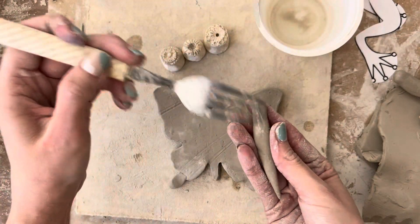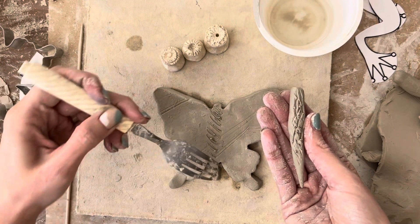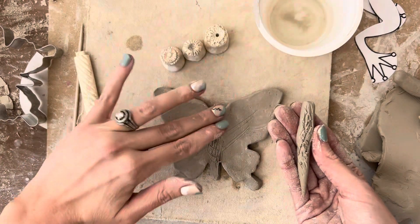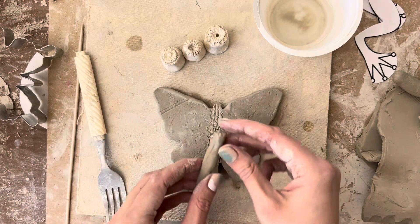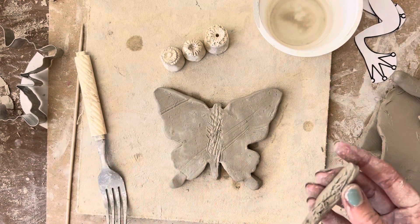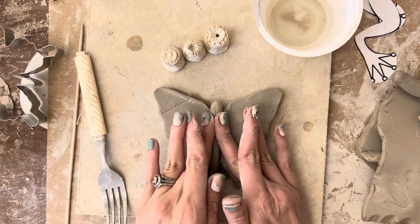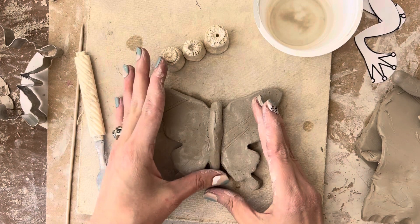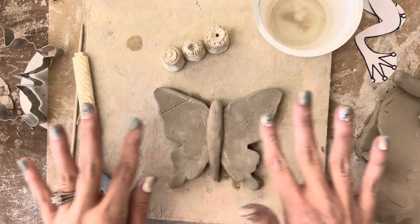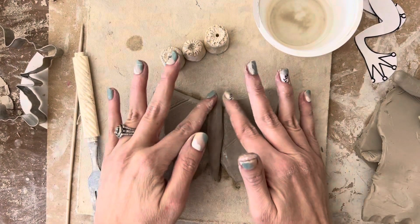So we're going to take our fork and scratch one side on the back, then scratch the place where we're going to be putting the butterfly's body. Now we have two rough sides and that's going to make it work sort of like Velcro. Then dip your fingers in a tiny bit of water and press it on — that mixes with a little bit of clay dust to make something called slip, which is like clay glue. Press it on gently and you might even see a little bit of slip or muddy water squirt out underneath, which means the two sides are really put together.